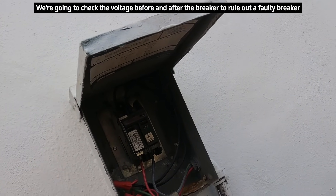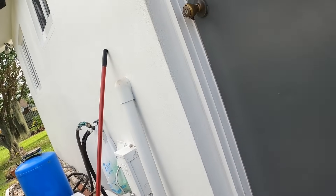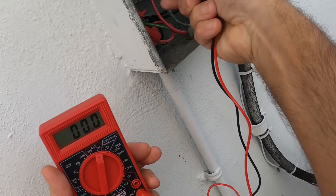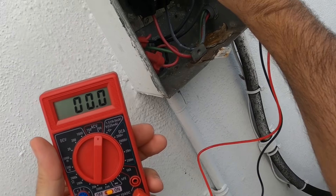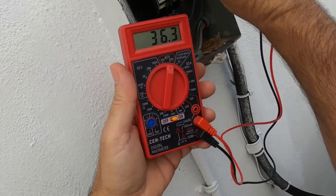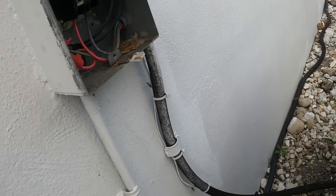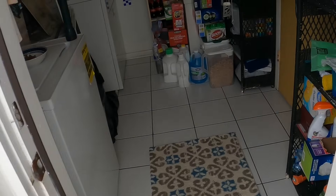So where's the problem? This goes to the unit. Right here — nothing. Now if I go to the top where the line comes in — same thing. So we're good out here. Let's close this all up and go inside to see what's going on.